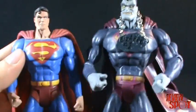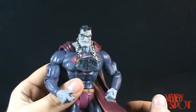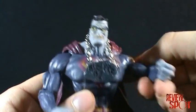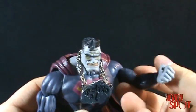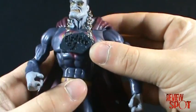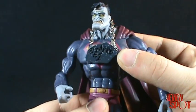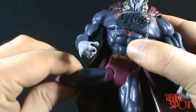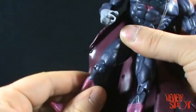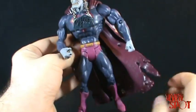In terms of articulation, he has movement in his head, shoulders with a free range of motion, the bicep, elbow, and hand. He has articulation in the torso, though the elastic necklace hinders it a little. Articulation in the waist, his legs can go out and bend, and he has articulation in the thigh, knee, and foot.